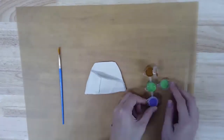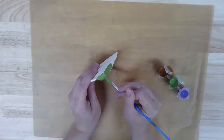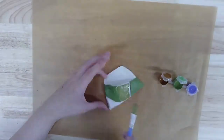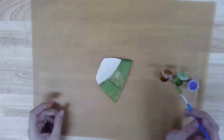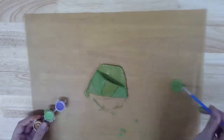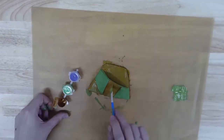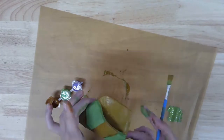Once your planter is completely dry, you can paint it with the acrylic paints in your kit. We've included three colors, but you can add your own paint from home, color the planter with markers, or experiment with mixing the included colors. If you decide you want a different color halfway through, acrylic paint is opaque and dries super quick, so it just takes a couple of coats to fix if you have a change of heart.